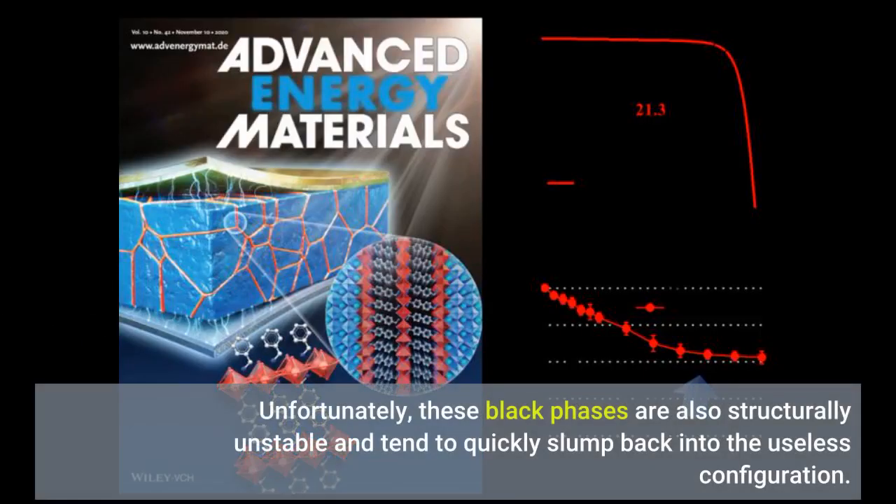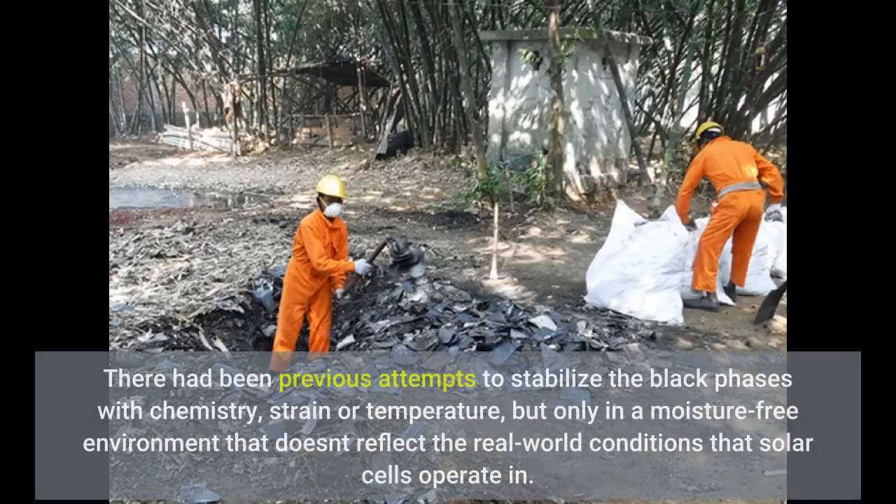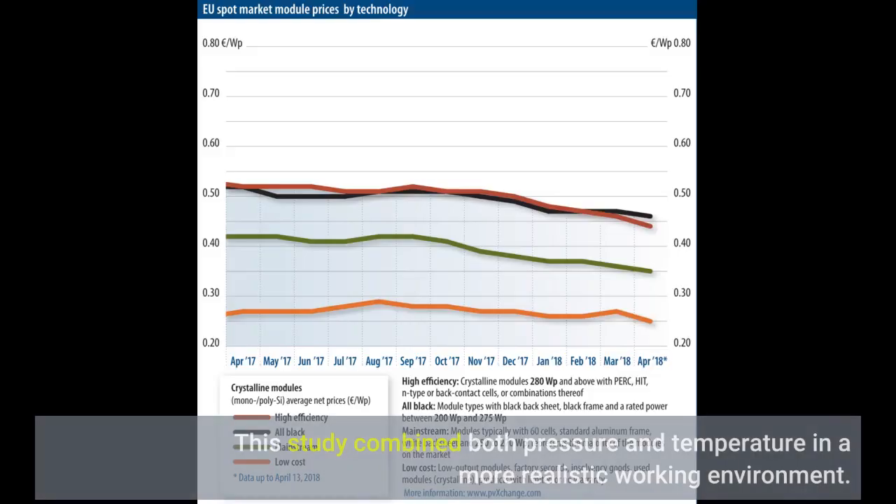Unfortunately, these black phases are also structurally unstable and tend to quickly revert back into the useless configuration. Plus, they only operate with high efficiency at high temperatures, Mao said, and researchers will have to overcome both of those problems before they can be used in practical devices. There had been previous attempts to stabilize the black phases with chemistry, strain, or temperature, but only in a moisture-free environment that doesn't reflect the real-world conditions that solar cells operate in. This study combined both pressure and temperature in a more realistic working environment.